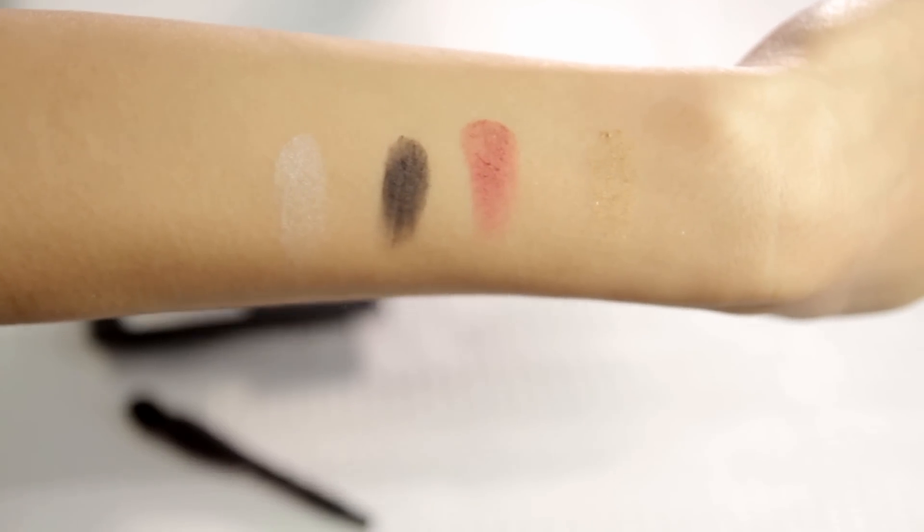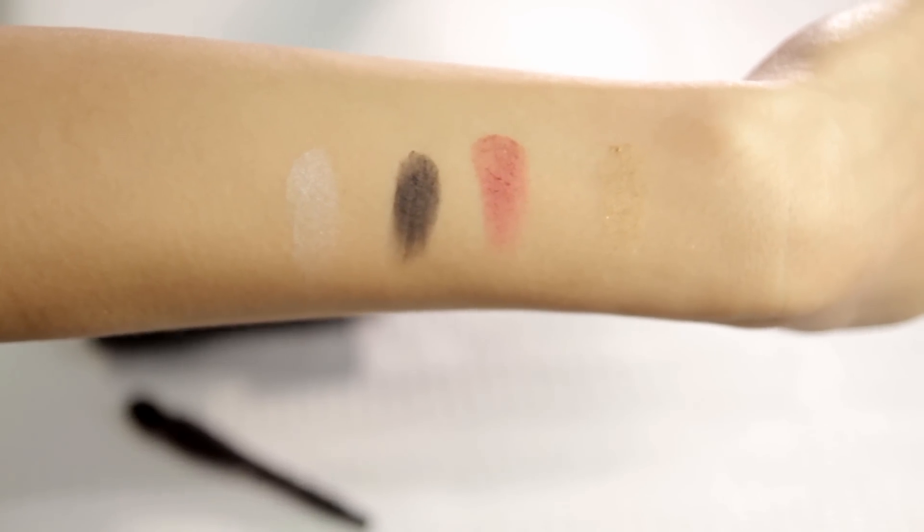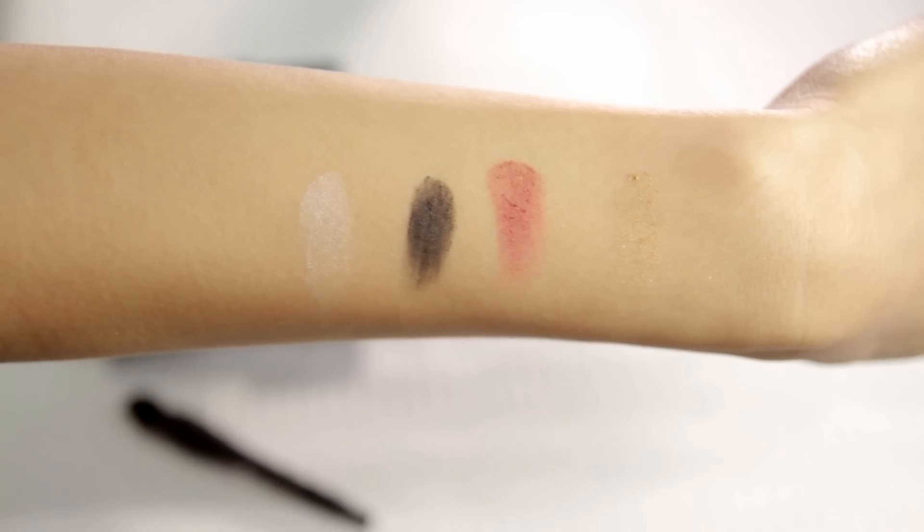Here are the swatches of each of the colors. Most of them are pretty pigmented except for the gold, which you will need to build. I actually have these colors on right now on my eyes and now I'm going to show you how to achieve this look.